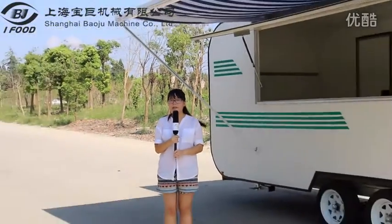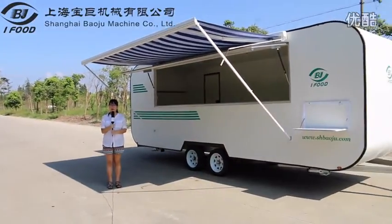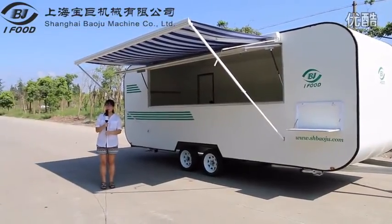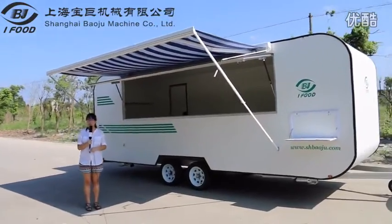All of our products have passed the road test before launching to the market. Today I would like to invite all of you to see the test process of one of our new products, FV58. Please look at the food cart behind me — it is our product, FV58.